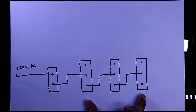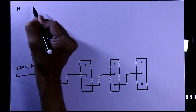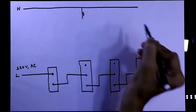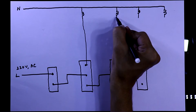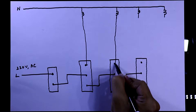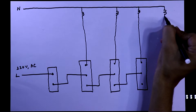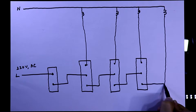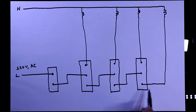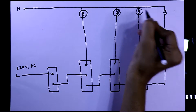Here I have shown only three SPDT switches. With these three SPDT switches we can control four bulbs. Here is our neutral. These are our bulbs — connected to the first SPDT, second bulb, third bulb, and the fourth or last bulb will go to the second output of the last SPDT switch. These are 220-volt AC bulbs.